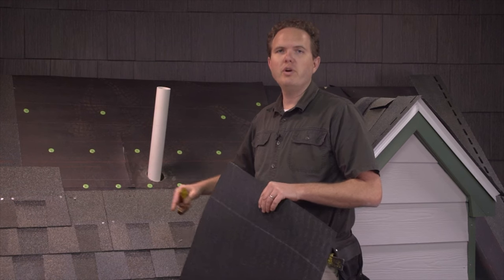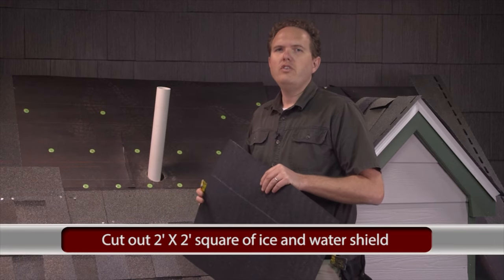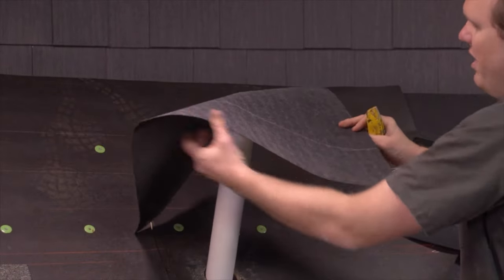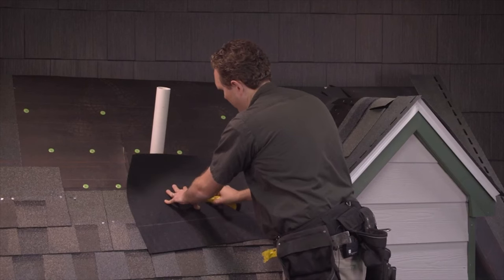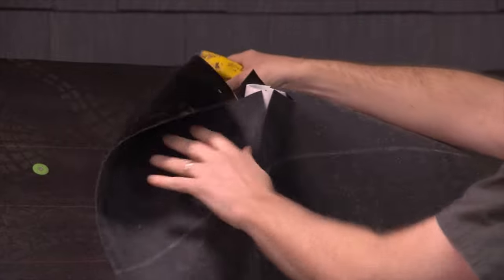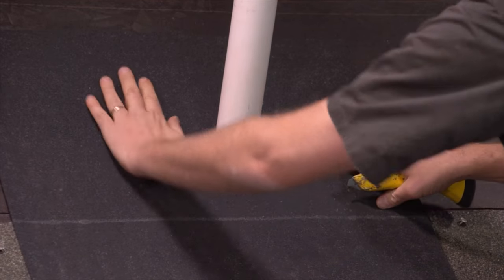Cut out approximately a two-by-two square of ice and water shield and we're going to place this around the pipe. You can cut this to fit really easily. What I like to do is set it on top here, find just about the middle, make sure you've got it centered, and cut a little X in it. You want to keep it tight around the pipe as you can.